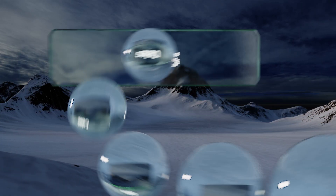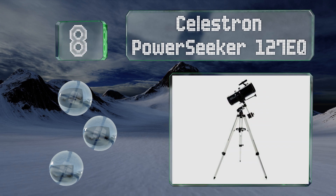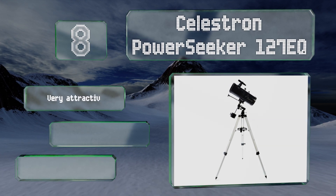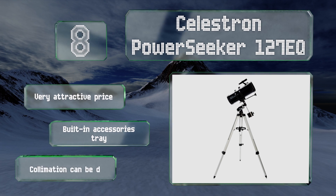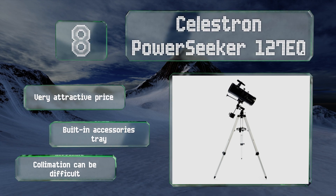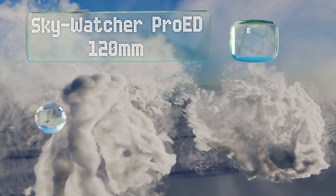Starting off our list at number eight, the mounting technology on the Celestron Power C Car 1270Q is reliably stable, which would normally guarantee you a steady shot especially when tracking subjects. Unfortunately, the included tripod is so light that it can cause some motion blur in high winds. It comes in at a very attractive price with a built-in accessories tray, however collimation can be difficult.